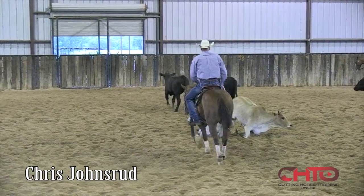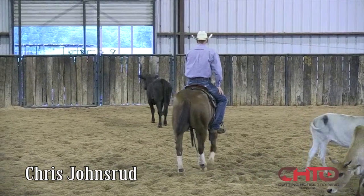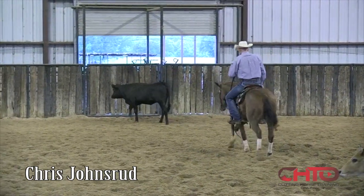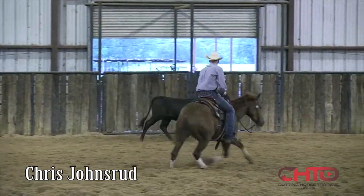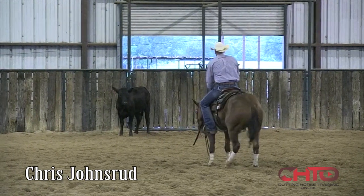A couple reruns in the middle here with my babysitters — put one fresh cow in, go cut that cow, do a little driving off. It's the middle of June right now. I like to leave my hand down as much as I can. I've done a lot of training and preparation. Now it's time for them to start taking over and getting smart on their own.